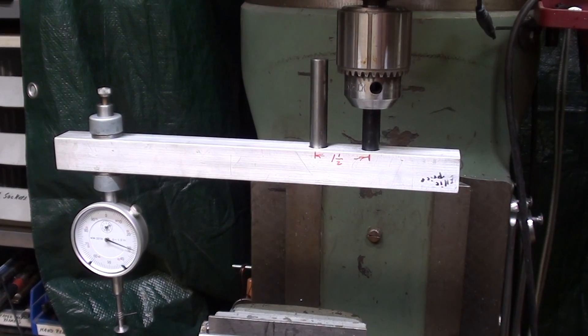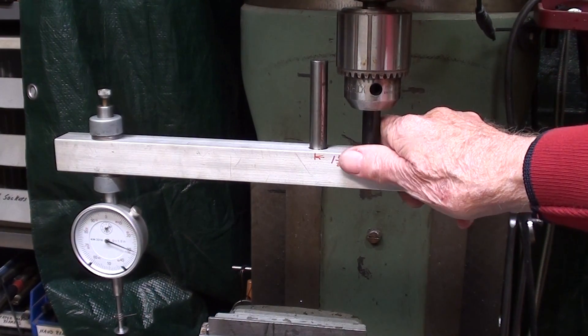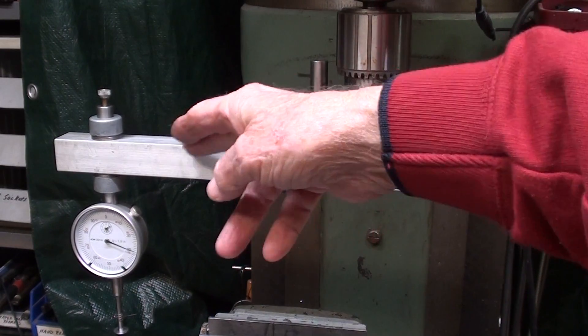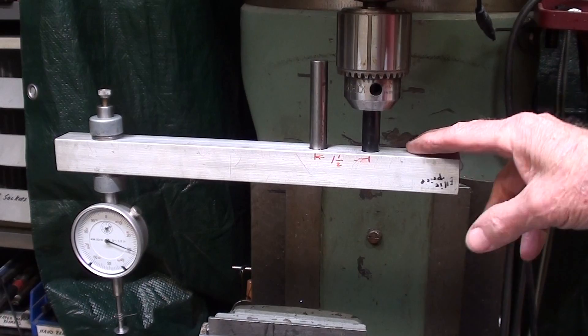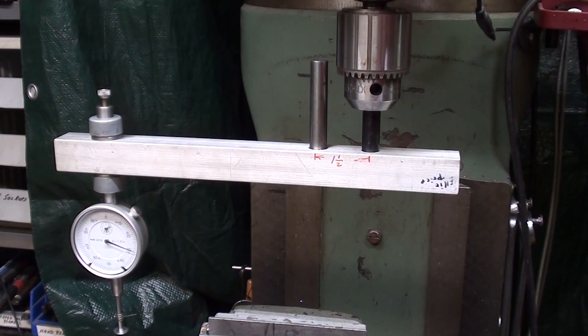Hello, once again, it's Mr. Pete, your YouTube shop teacher. In this video, I'm going to expound a little bit on a recent video that I made regarding this tramming attachment designed by Ellie out in North Carolina. But you may not understand what I'm doing here if you do not go back and watch the original one - here it is, check it out.